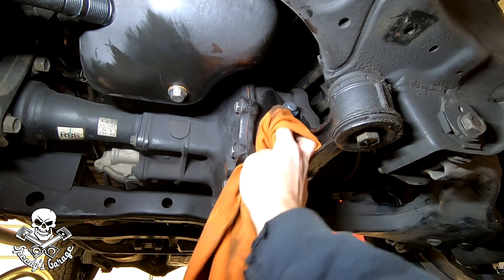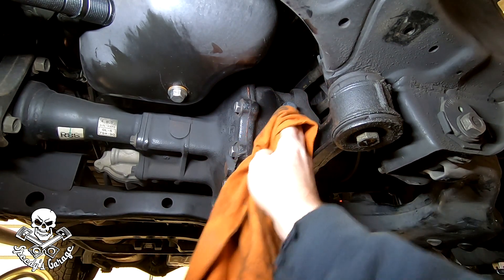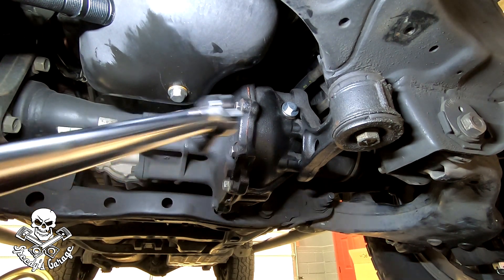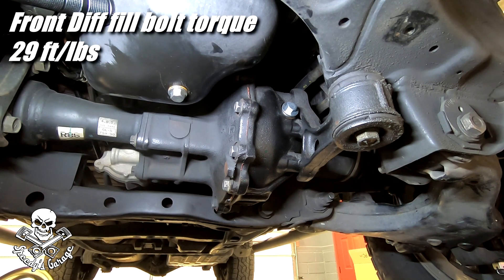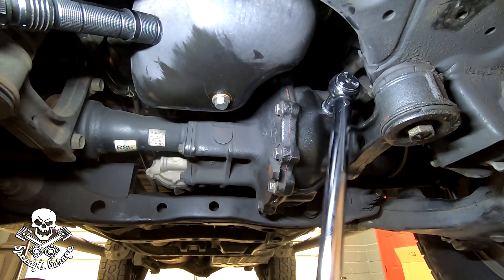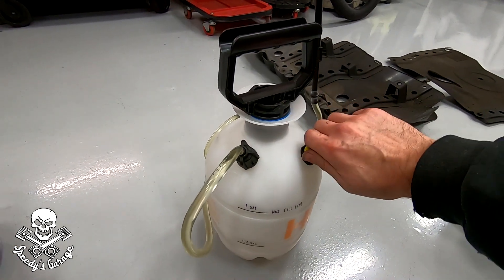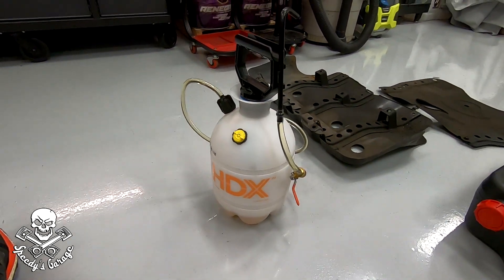Not the fastest thing in the world, but honestly if you're just laying under the car watching it, who cares. It seemed to flow about a quart every four minutes — that's with just enough pumps to keep it going. This one is torqued to 29 foot-pounds. That worked really, really good. Now I'm going to take the pressure off since I need to put more fluid in anyway, and now I can go start working on the transfer case.